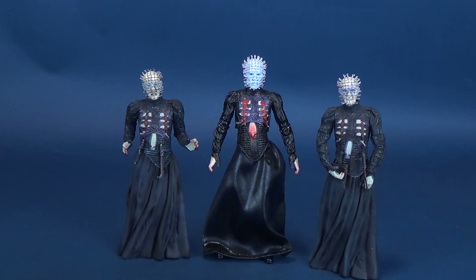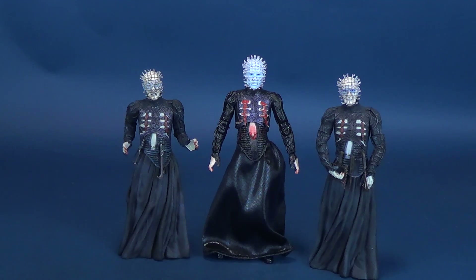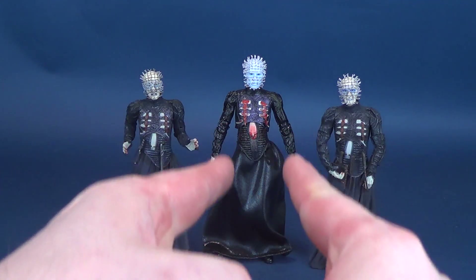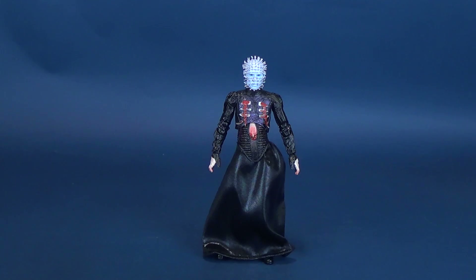To put things in perspective, the small figures on either side of Ultimate Pinhead happen to be the other Pinhead figures we've gotten from NECA Toys. I'll get more extensive in comparing the older ones to the newer one when we get deeper into this review, but I wanted to show you what the older figures look like on either side of the very pristine new Pinhead in the center.